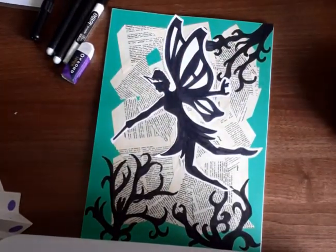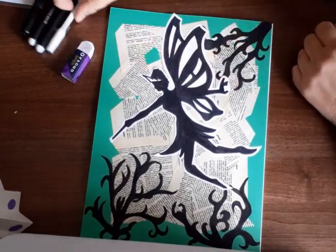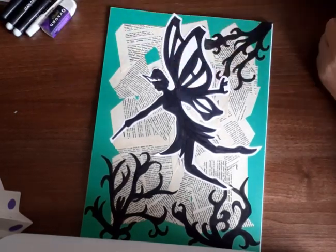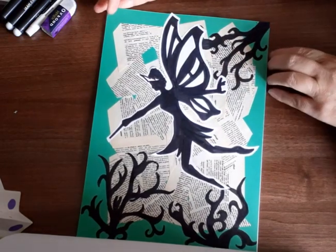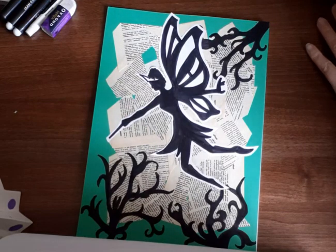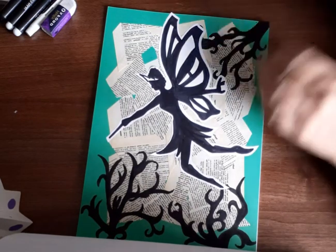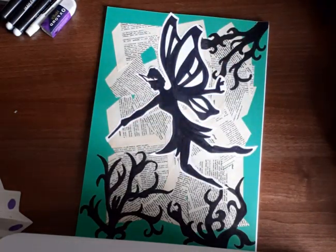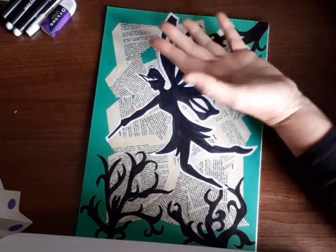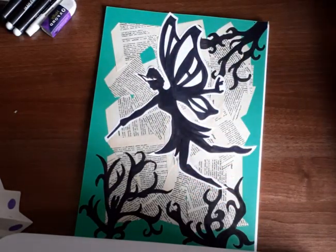Hi guys, we are going to do a silhouette drawing from Midsummer Night's Dream. You could stop and have a discussion about what a silhouette means and pause the video, but if not — a silhouette is all black and normally is at sunrise or sunset with the sun behind, casting almost like a shadow.